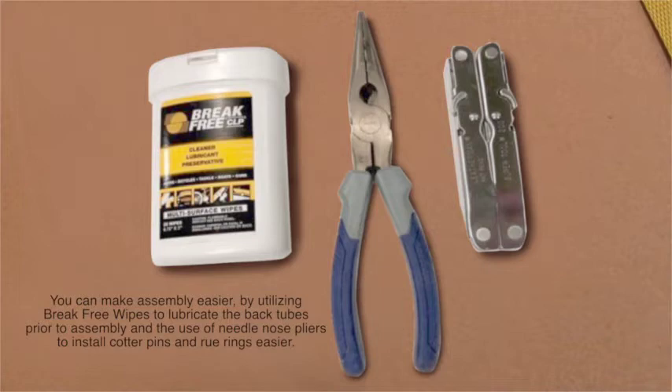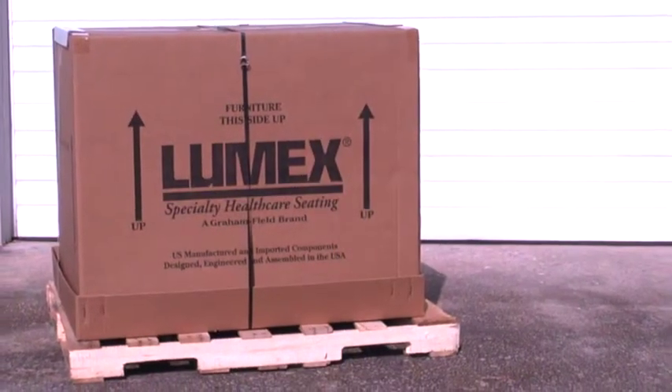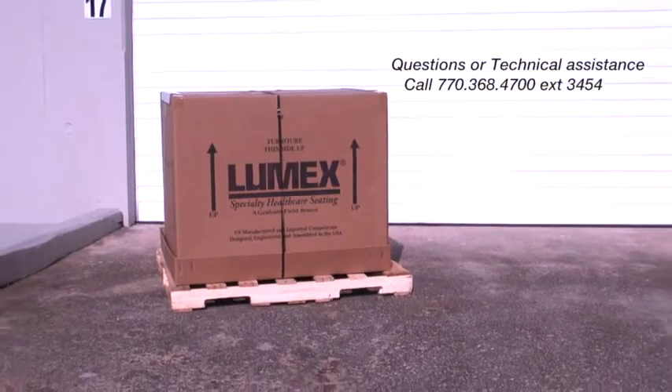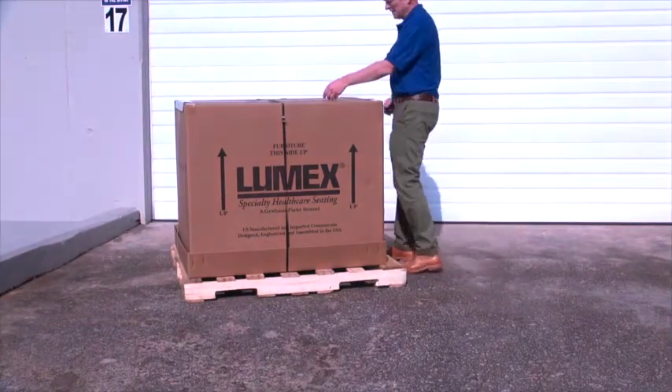Your Lumex recliner will arrive strapped to a pallet. Check for obvious damage to the carton or its contents. If damage is evident, please notify the carrier and Graham Field. Using a multi-tool or needle nose pliers, cut the straps holding the carton to the pallet.